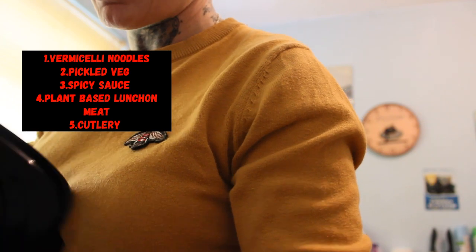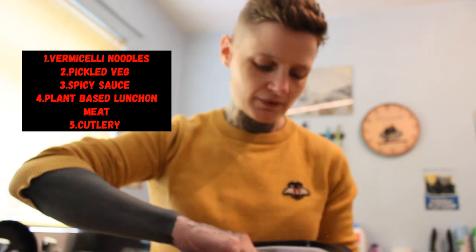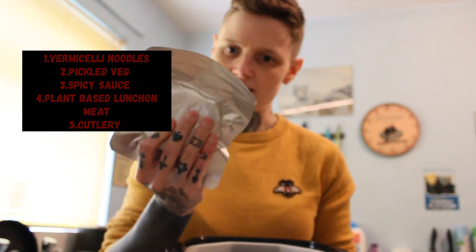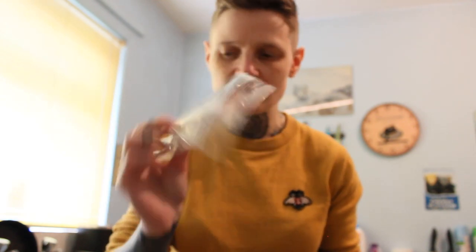So first things first, this is what it looks like. I'm dyslexic so don't be giving me shizz - I have no idea what that is. That's probably the luncheon meat one. That's where you put all your bits in. Oh look, we've got cartilary pickled vegetables, hot pot spices, and a self-heating pack. That's a lot, isn't it? Anyway, let's get down to it and start assembling this bad boy.